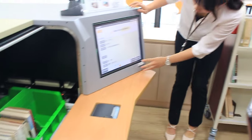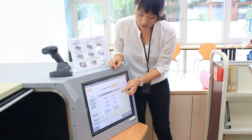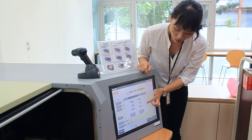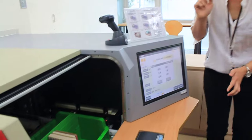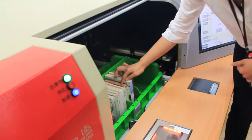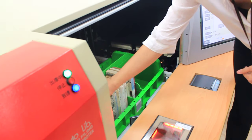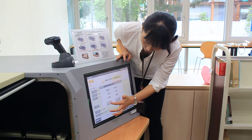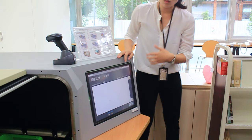Then choose return. The screen will tell you the total number is 20 books, so we add one and calculate. Now it shows 20 books confirmed. Then we send it back.